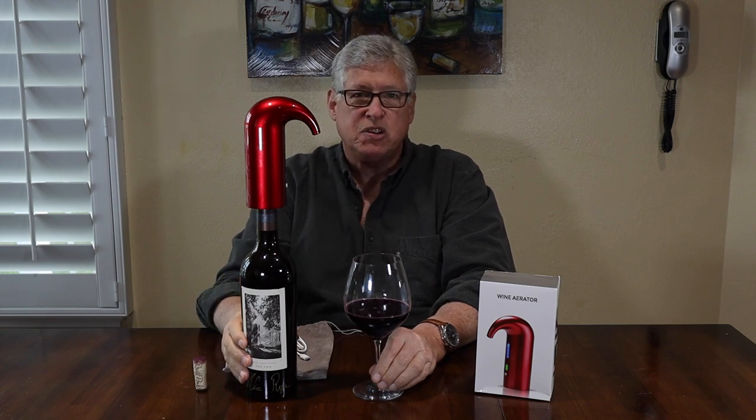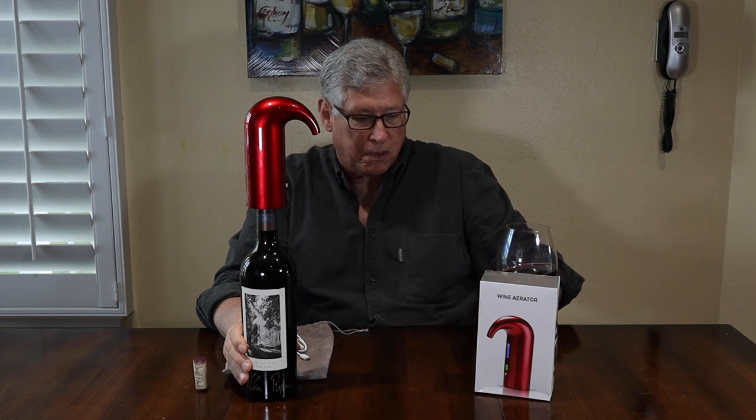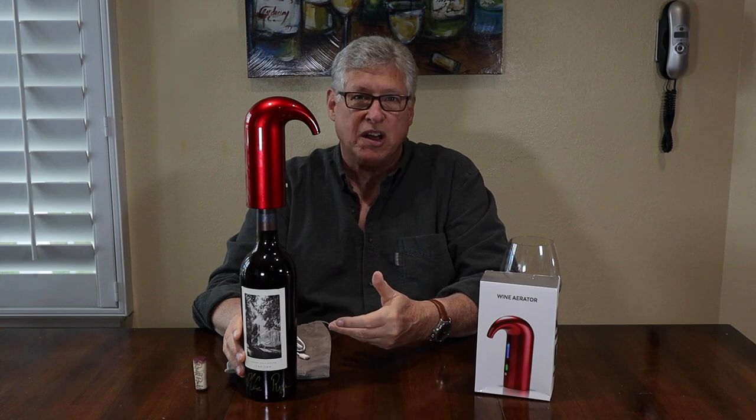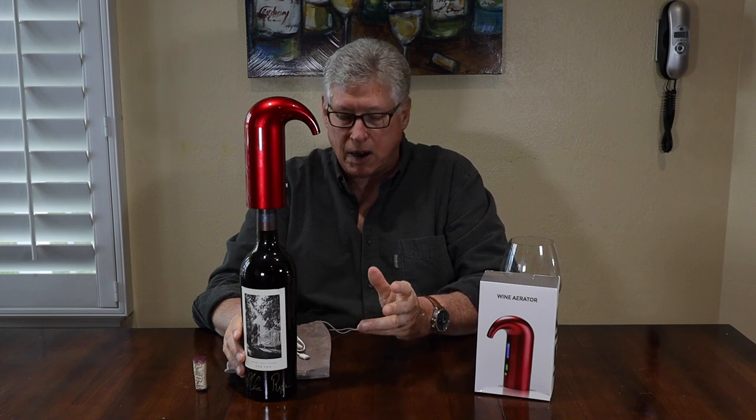So that is how we use this aerator. Now, how do you clean it? When you're done — when you've either taken all the wine you want out for the day, or if you've used a decanter — you can simply put your decanter here, push the button, and transfer all the wine into your decanter, airing it out as it goes. If you don't have time to decant your wine as long as you would like but want to serve in a carafe or decanter, this is a good way of getting a quick aeration done as you fill it up.